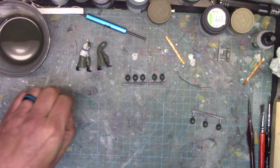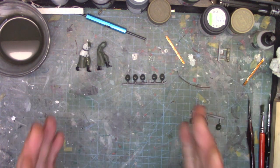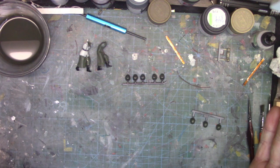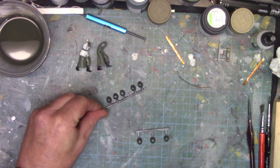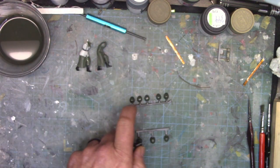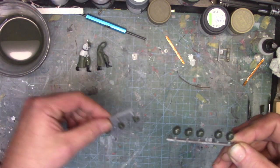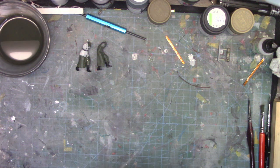Somebody made a comment on my channel - because I had that issue where the front of the box had one color and the back had another - they said that might have been different color uniforms for different parts of the German military, which makes sense. I sprayed these with matte clear and some still came out shiny, so I'm testing the Vallejo matte varnish by brushing a little onto one set to see how it dries. I want that matte finish with no shine.